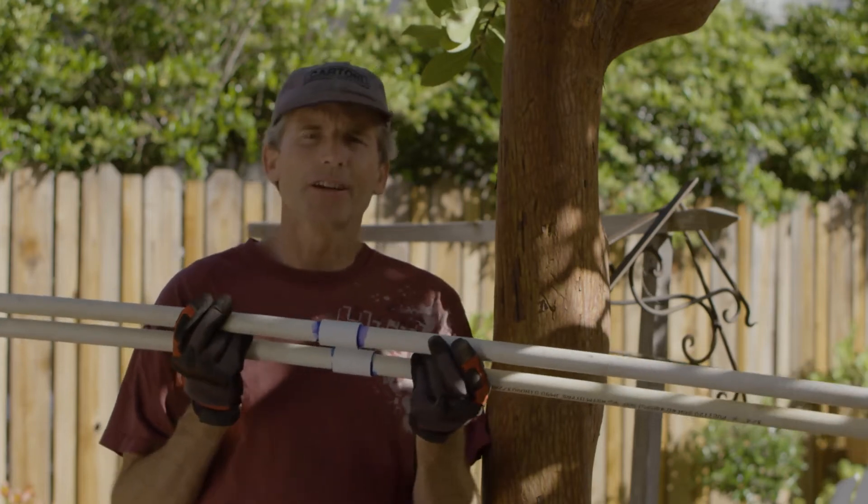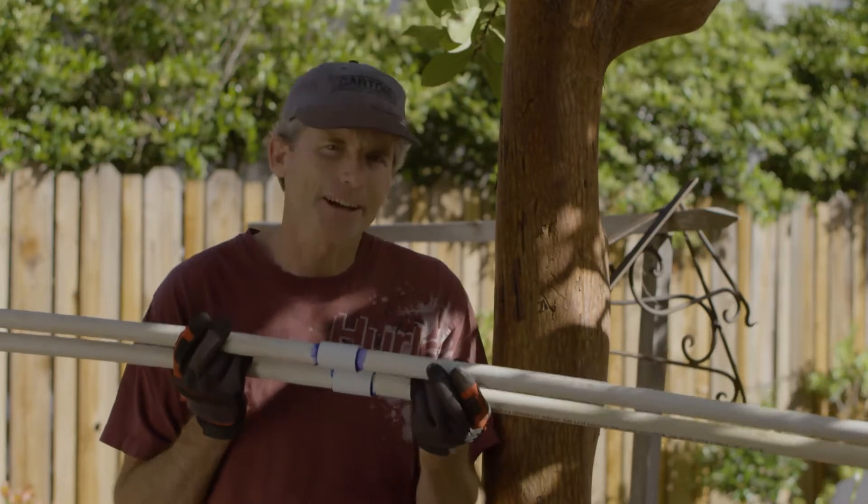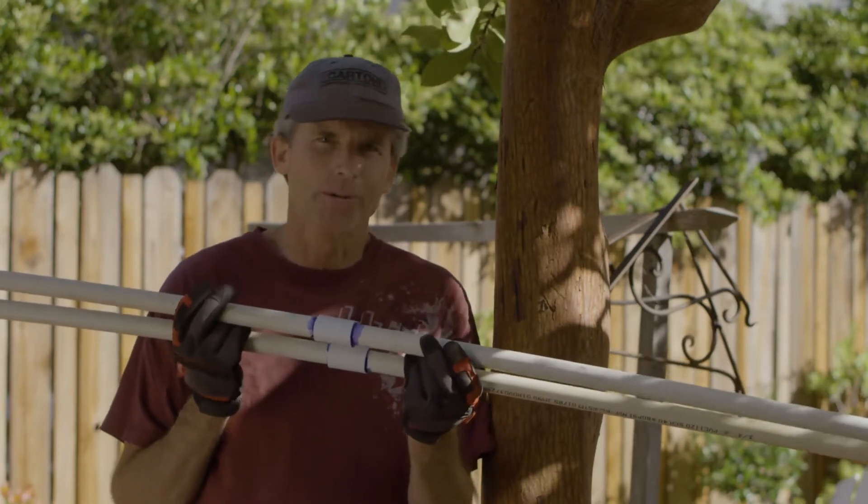Welcome back to BrewBuilds. Yesterday I was redoing the irrigation in my backyard and started talking about the debate about using primer or not using primer.